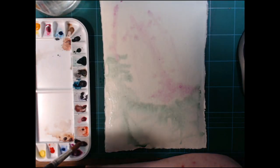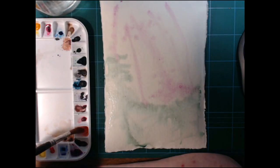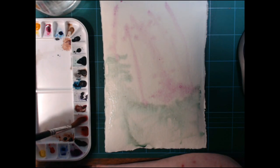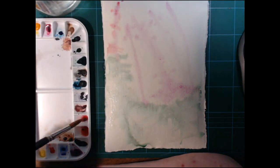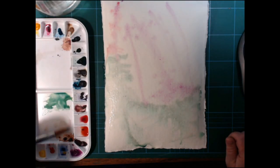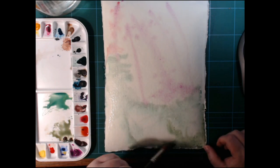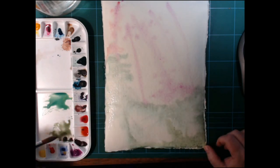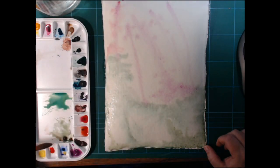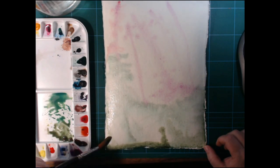The paints I'm using are my Daniel Smith watercolors. There's quite a good deal of PrimaTek colours in here, and if you don't know what the PrimaTek colours are, quite a few of them are semi-precious gems that have been ground down to pigment. I've got, for instance, Garnet Genuine — which is the pink right above the corner — Rhodonite, and Jadeite as some of the semi-precious ones.